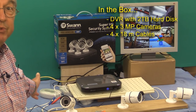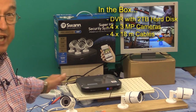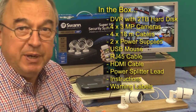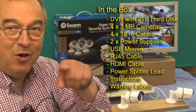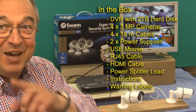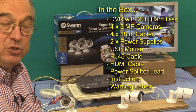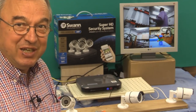The cables that come with the system are each 18 metres in length, meaning you can extend a camera away from the recorder by up to 18 metres. You do have to remember that the cables might have to go up, along, and then down again — or vice versa — in order to make the complete route between the camera and the recorder. So you need to make sure your layout design takes that into account.